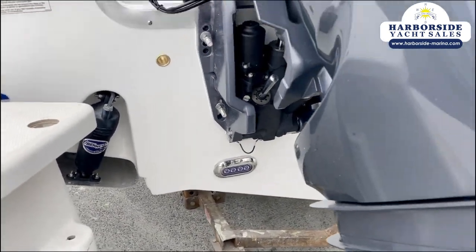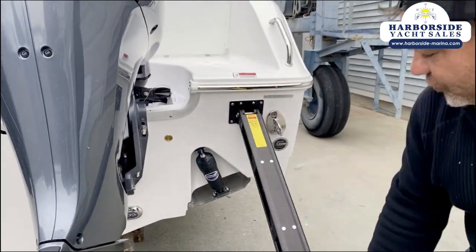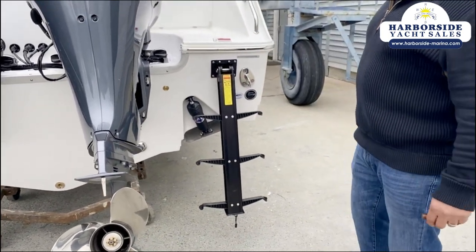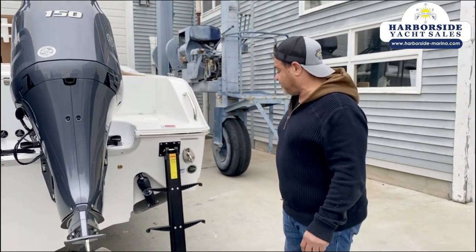Over here we have a pull-out transom ladder that allows you to access the boat either on land or if you're in the water. The nice thing about this is if you're in the water and you fall off, you can easily pull it out and get back onto the boat safely.